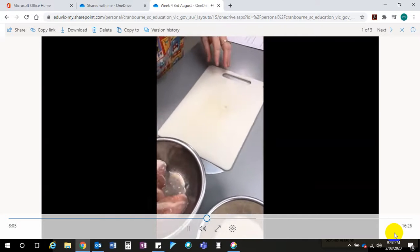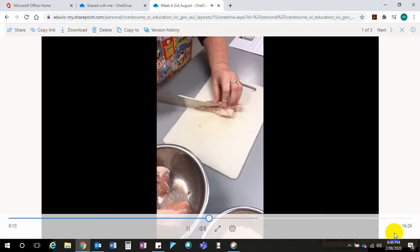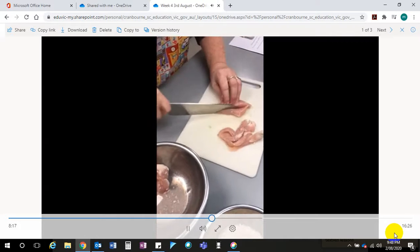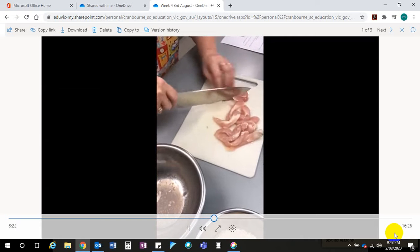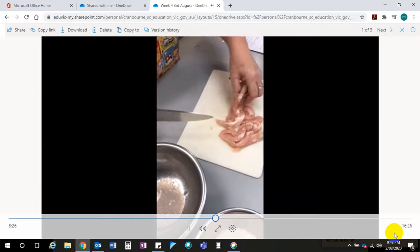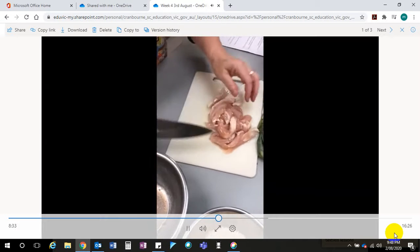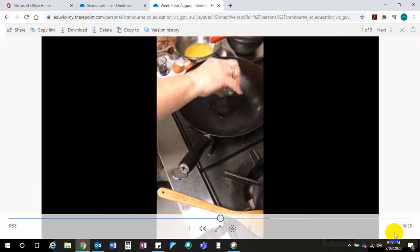With our chicken — it's been defrosted so it's a little bit cooked on one side, but that's okay. We're cutting it into five centimetre strips. These are tenderloins, which makes it a bit easier. Tenderloins are that little bit that comes separate from the breast when you do bone-in chicken. There's my chicken done and now we're going to start cooking.